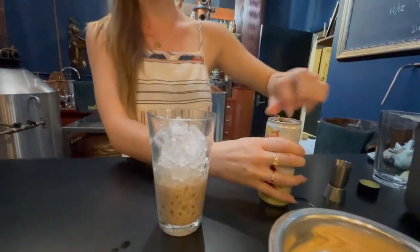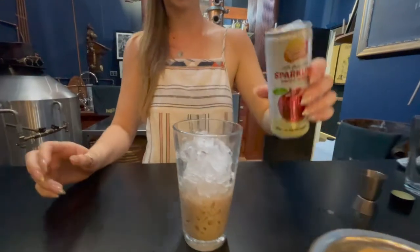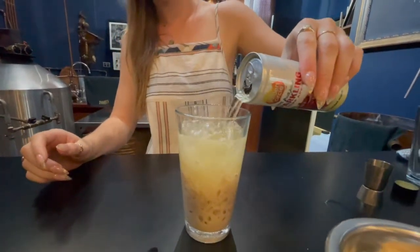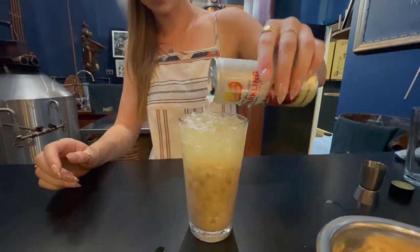Well done with those nails — yeah, it's a bit of a challenge! Pour that over the top, in a circular motion — yes, that loosens up the ice.